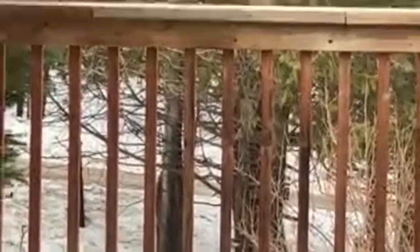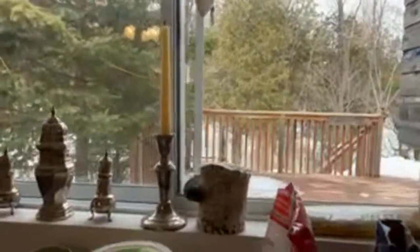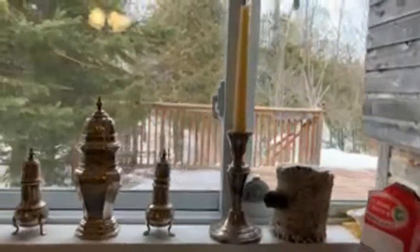We got home yesterday and the road was sheer ice — it was black last night, just black. We couldn't get up the hill, so we left our car at the bottom and tried to sleep in it. After a while I decided I was going to try and walk up anyway. We walked up the edge on the snow — there was this little bit of wet, crusty snowy edge, maybe two or three feet wide — and we made it home around three o'clock in the morning.